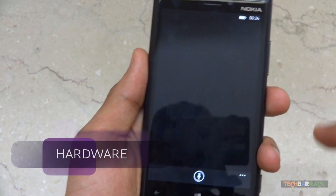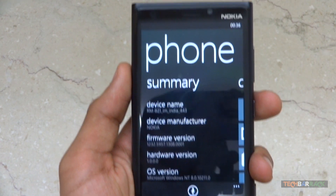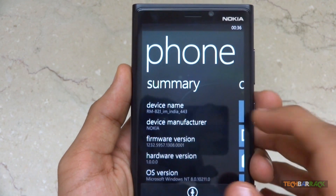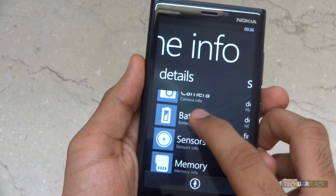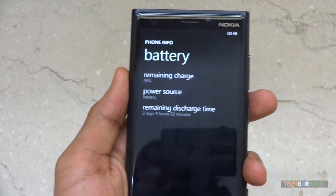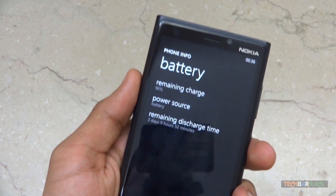The device is powered by a Qualcomm Snapdragon S4 chip which is dual-core and clocked at 1.5GHz. It uses an Adreno 225 GPU, has 1GB of RAM, and a 2000mAh battery.